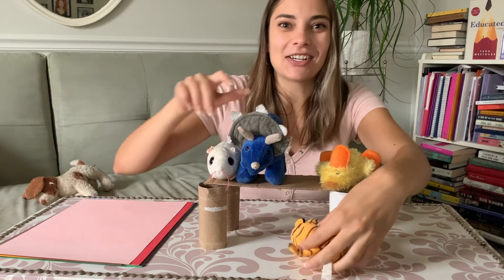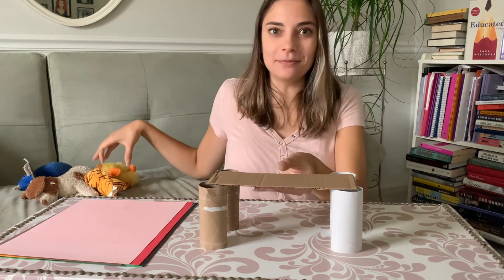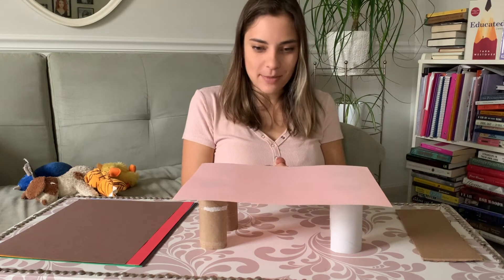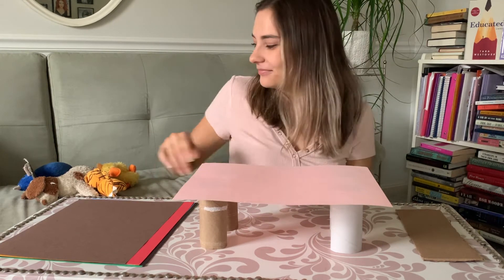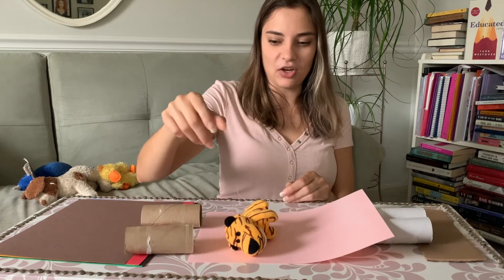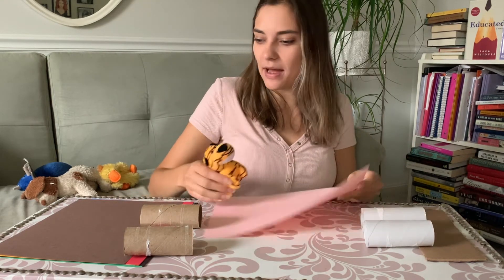Now let's test our second material. Instead of using the cardboard, I'm going to put the piece of paper across. Right from the beginning, I'm seeing a little bit of a bend. Let me start with my small animal — my tiger. Uh-oh, the bridge collapsed. The paper wasn't strong enough to hold it.